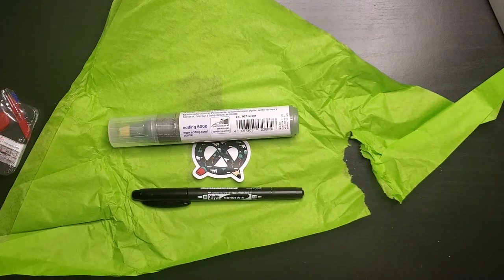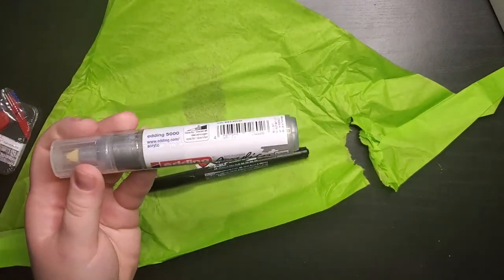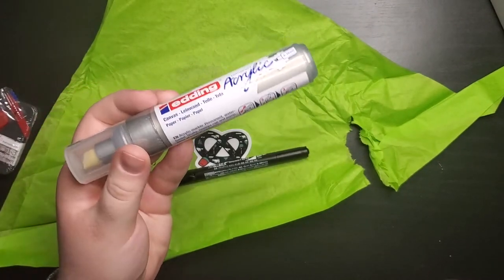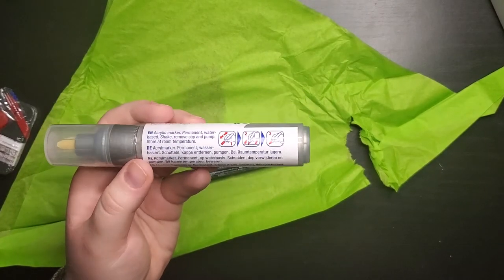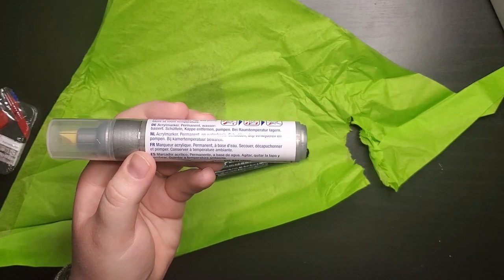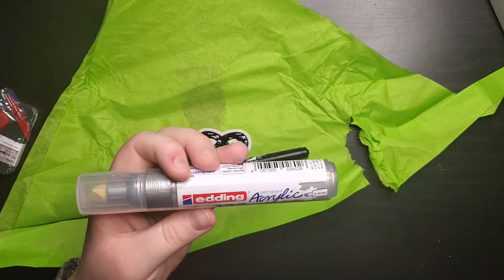We've also got the Edding 5000 acrylic marker. This is a broad one — it features a chisel nib that can produce varying line widths from 5 to 10 millimeters. It's filled with highly pigmented, light-fast, water-based acrylic paint. This is pretty awesome. I like the size of it and I'm excited to try this out.